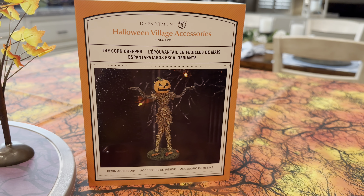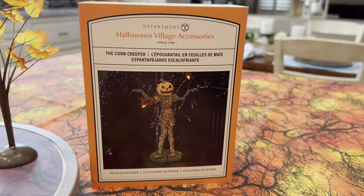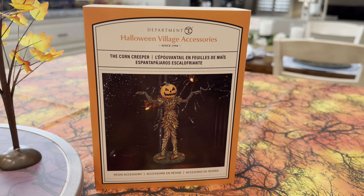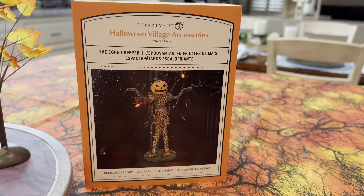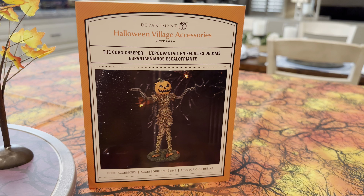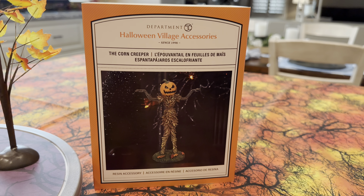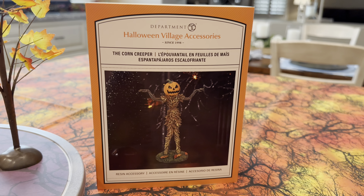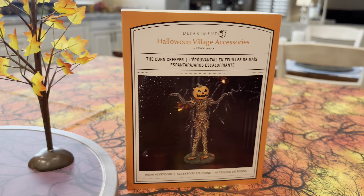Okay, as always, we start with the box. You can see that the Corn Creeper's pretty freaky looking. At the bottom left corner, you'll see that he is a resin accessory — standalone, doesn't come with anything else, doesn't light up, just kind of stands there and looks pretty scary. If you pick this piece up at your local retailer or order it online from any number of folks or Department 56 itself, it'll cost you $28.50.